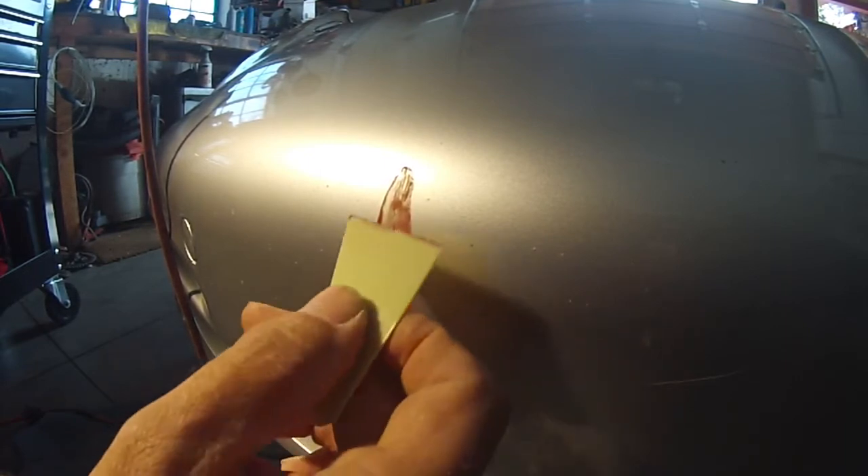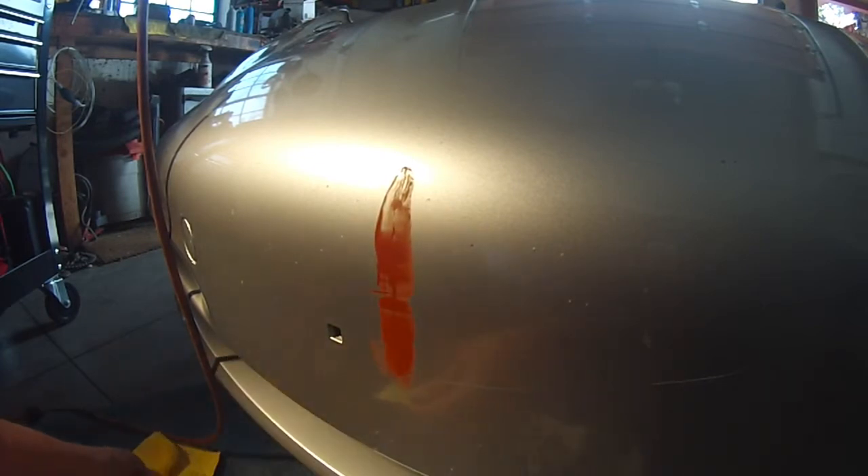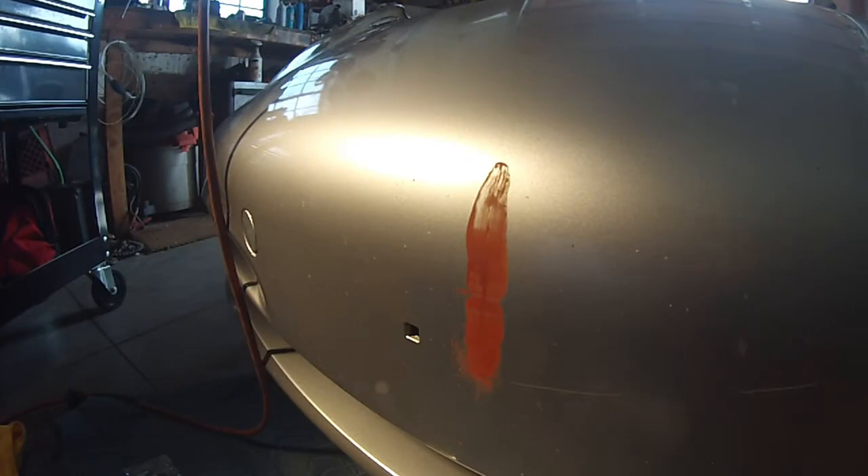Feels like it dries pretty quickly. Okay, it's been five minutes, so now we're gonna wipe off this excess putty with this stuff — smells like some sort of acetone or something.